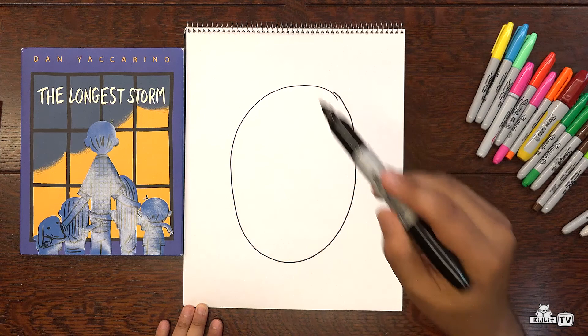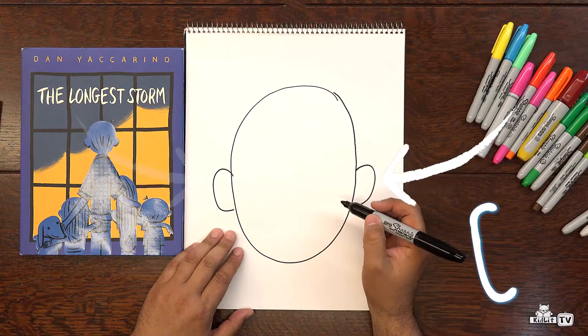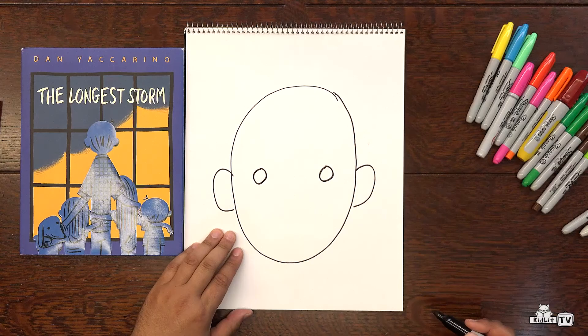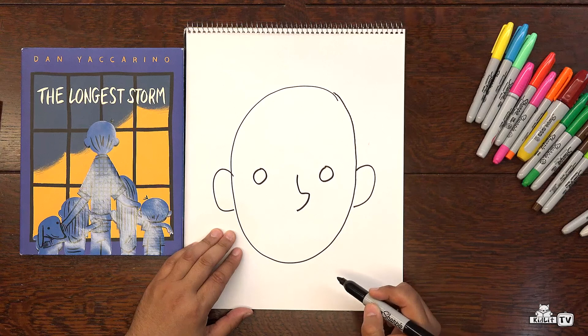First, let's draw a head. Very simple, like I said. And maybe we'll have some ears. The ears sort of look like the letter C — one going the right way and one going the opposite way. Let's go for the eyes. Let's see if you can guess what emotion this is. No clues yet, really.